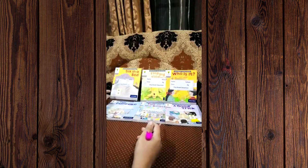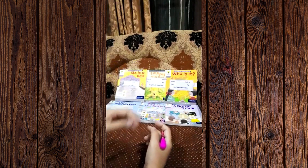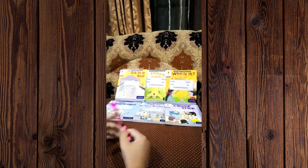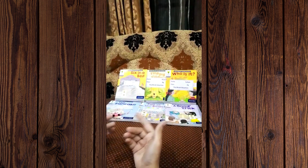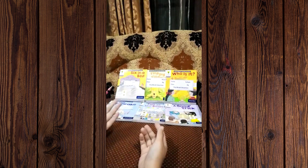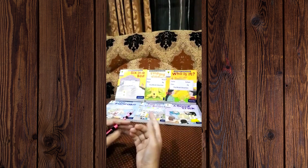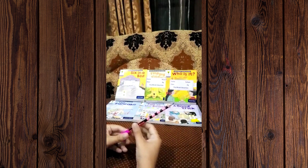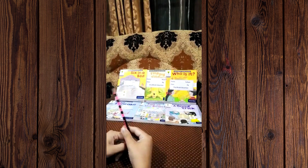As a teacher, I have listened to a lot from parents — they say that teaching ones, twos, threes and ABCs is quite easy for them, but they don't know how to teach these readers to their kids. This is a very common problem, and the same situation was faced by me as well when I was not yet a trained Montessori teacher.